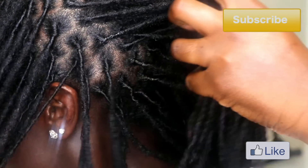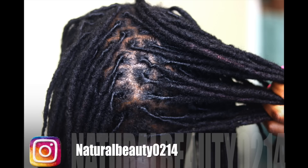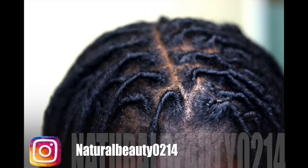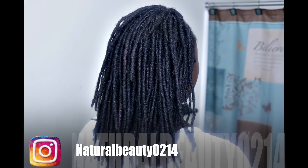Thanks for watching! If you like this video give me a thumbs up. Don't forget to share and subscribe, and follow me on Instagram at naturalbeauty0214. Until next time — be you, be beautiful, be blessed.